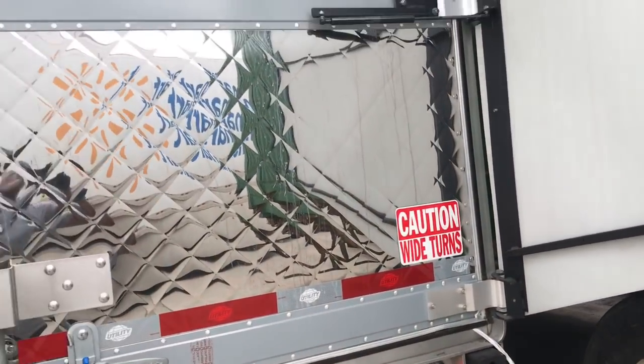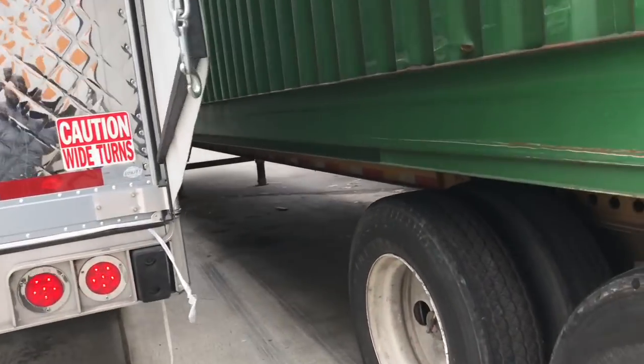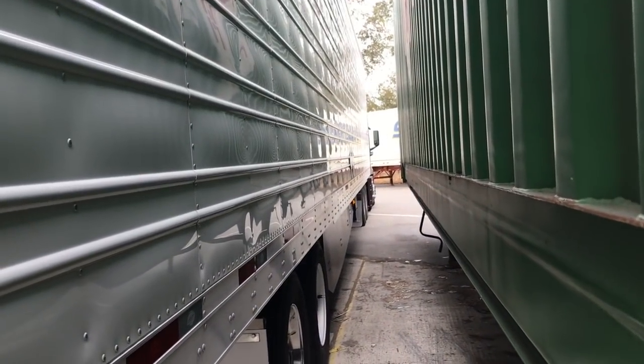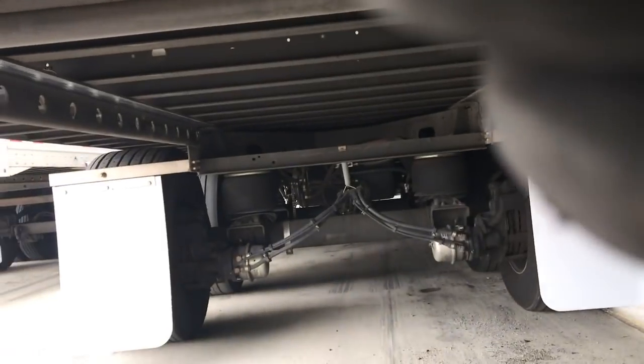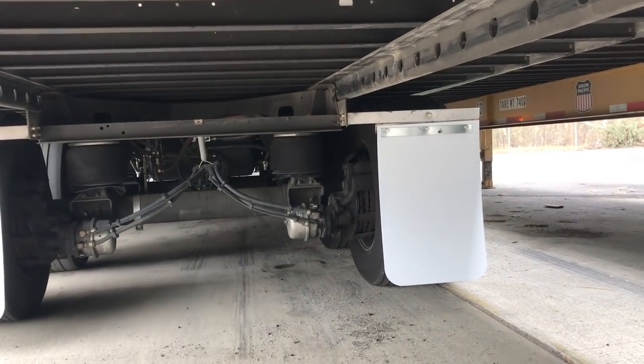Hook that real quick, open these boards up — same thing on this side. Check your lights down here, and check everything back here as well — skid plates. You can come down here and get a real good look at what's going on.